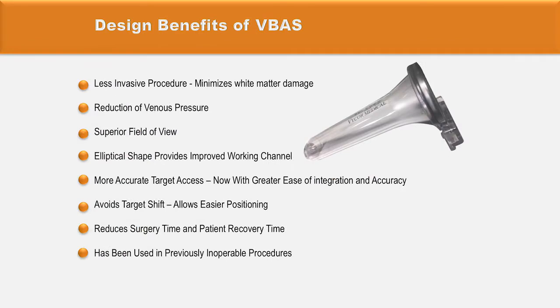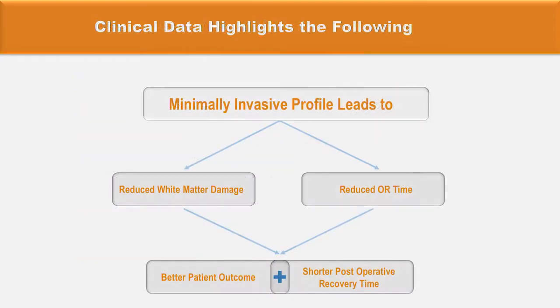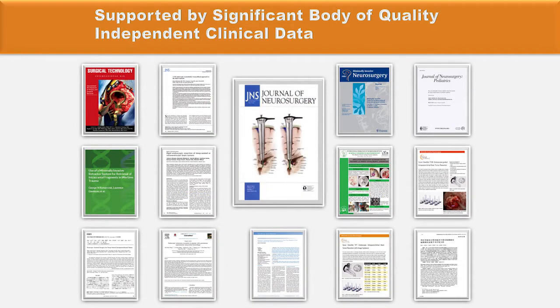The device has been specifically designed to reduce venous pressure and achieve a superior field of view. Its particularly elliptical shape provides improved working channels, more accurate target access, and reduces surgery time. Clinical data have proven that the minimally invasive profile of the device can reduce white matter damage, reduce operative time, and lead to better patient outcomes.